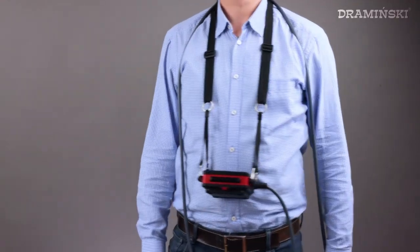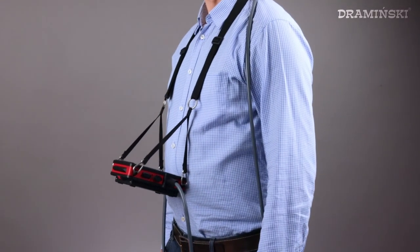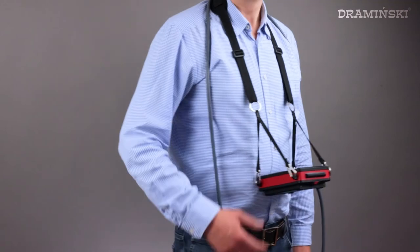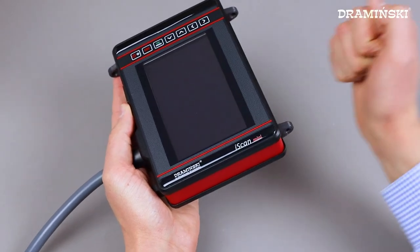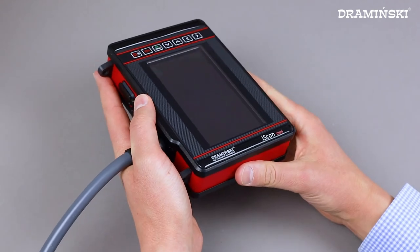The iScan Mini together with the battery and the probe weighs only 1350 grams, and the housing is, as always, made of extremely durable aluminum.